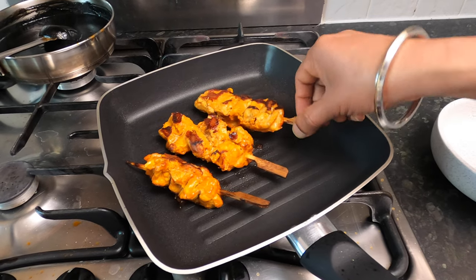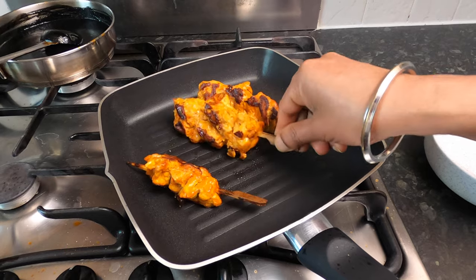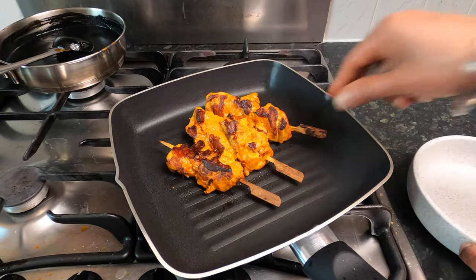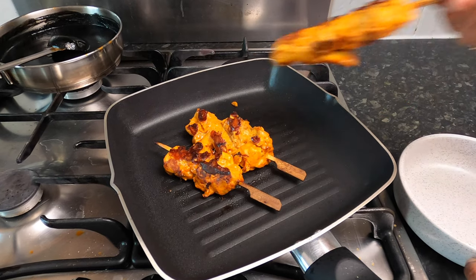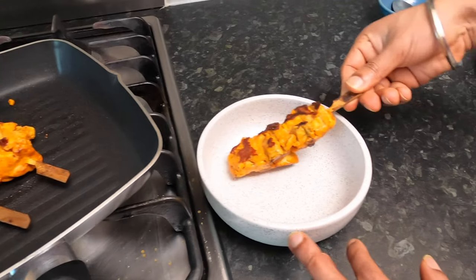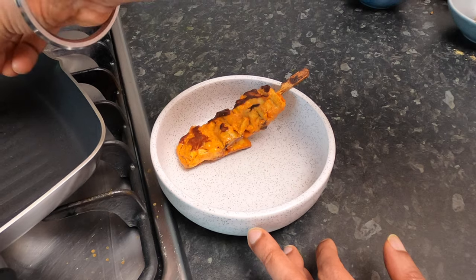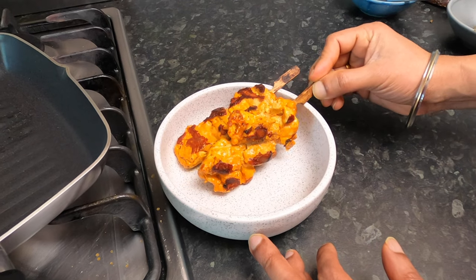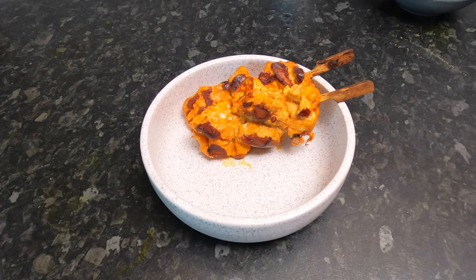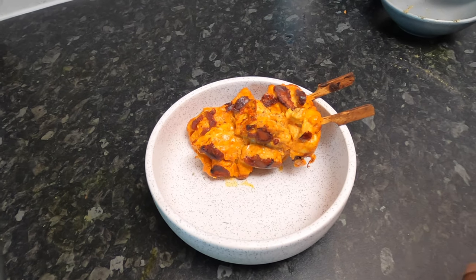The chicken is ready — it's hot with a nice color. If you want to show the sides you can do that too. Let's place it in the bowl where we want to serve it. Place it like this on the side — one, two pieces should be good for a portion. Now we'll garnish it: sprinkle with chaat masala and kasuri methi, just a gram.